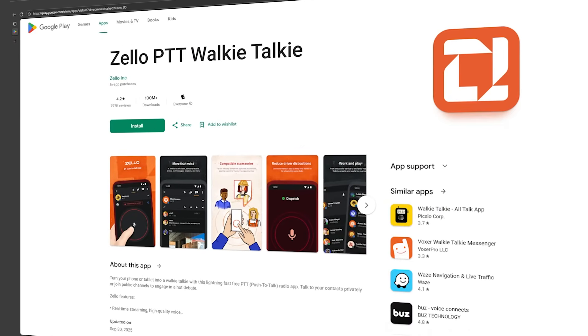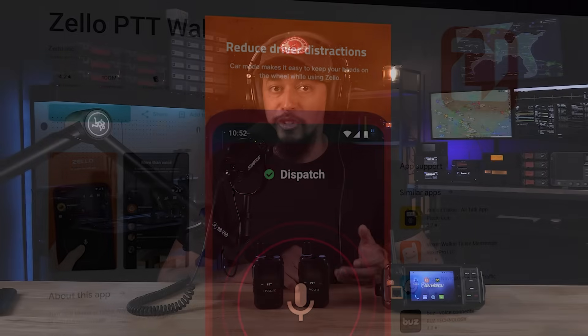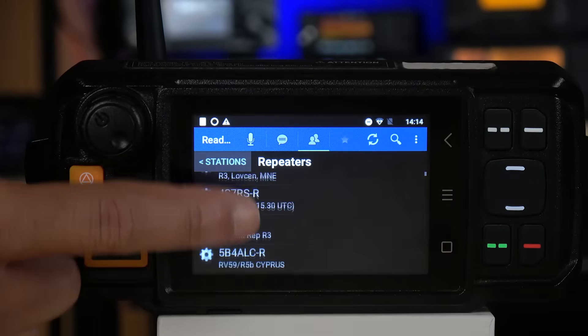The second way to get POC radios is more of a do-it-yourself method. Here you purchase a standalone radio with no SIM card or service, so first you'll have to provide your own data-only SIM card, which you can often get from your cell phone provider at an additional cost. Then you'll have to figure out the communication server side, since you won't have a service provider. The most common thing people do is use Zello, a push-to-talk style app. You'll need a POC radio that can install apps — many run Android — and you can even use Echolink for those with ham radio licenses to talk through Echolink-capable repeaters.